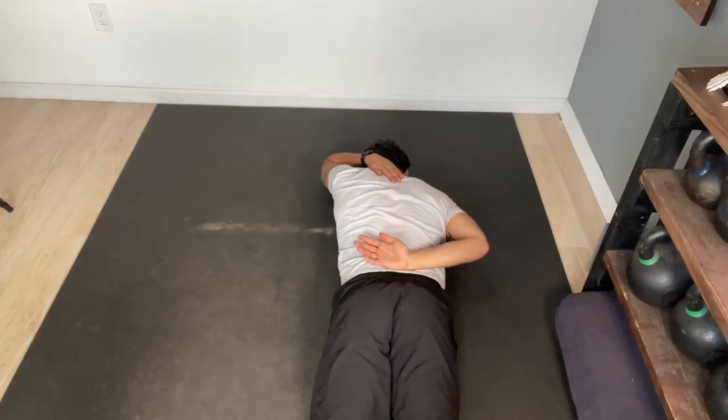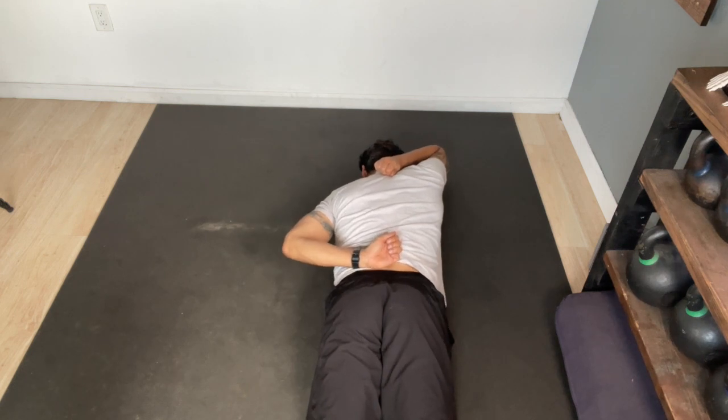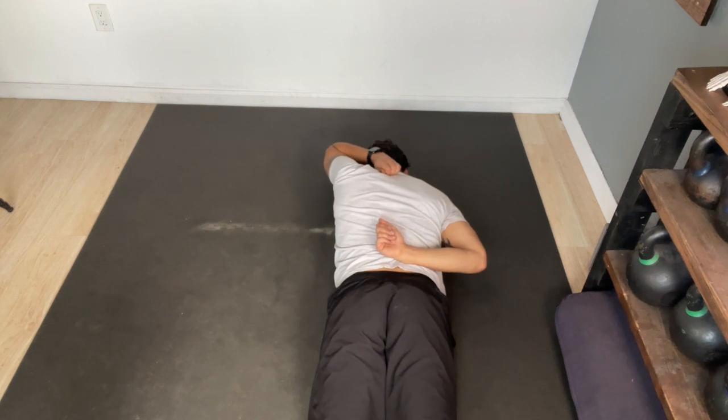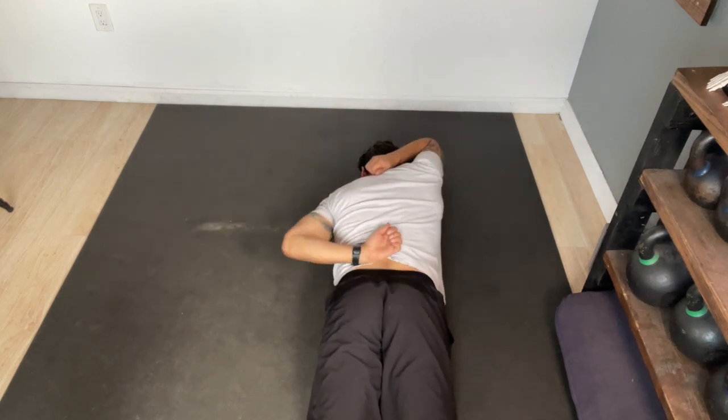Staying in that same position, we can also work on our shoulder rotation. Bring one arm out in front of you while the other arm starts out behind the back. Sweep both arms out to the sides as you change positions. This drill is focused on internal rotation when your arm goes down to the lower back, and external rotation when the arm goes up behind the head. Your goal here is to take big deep breaths throughout the entire movement and in those new positions.